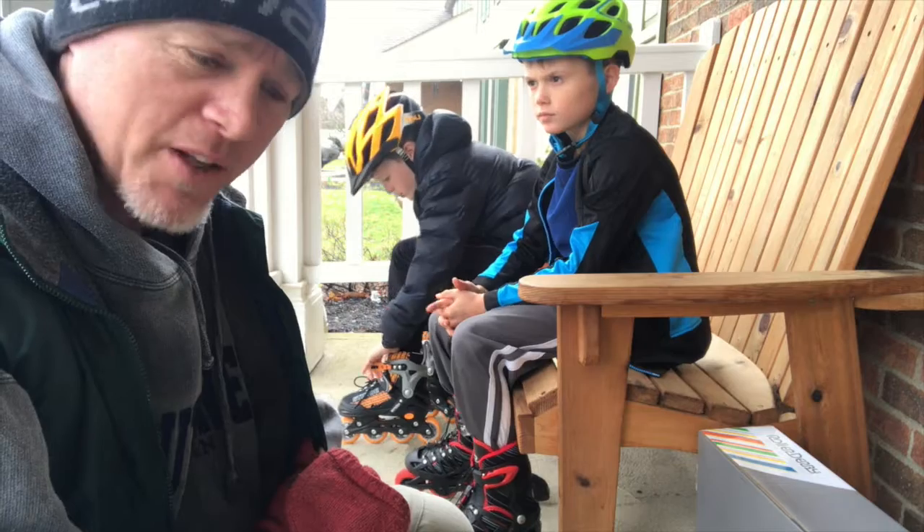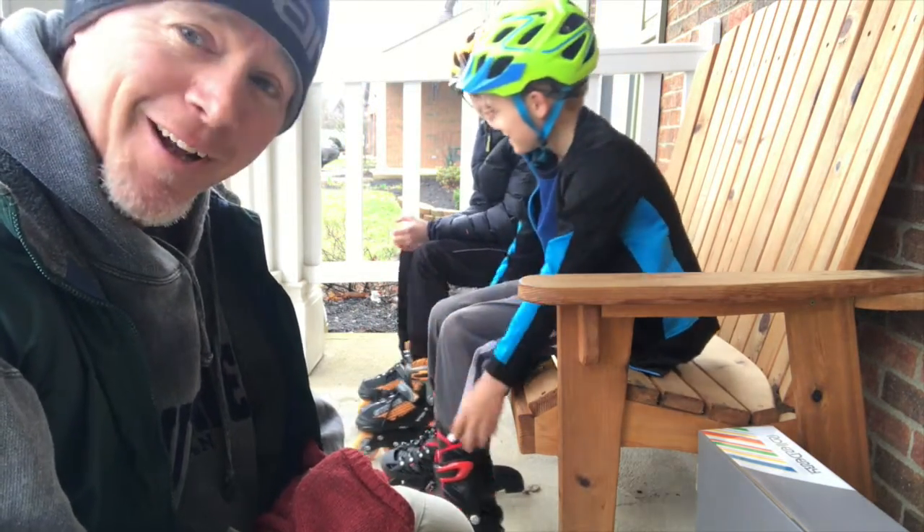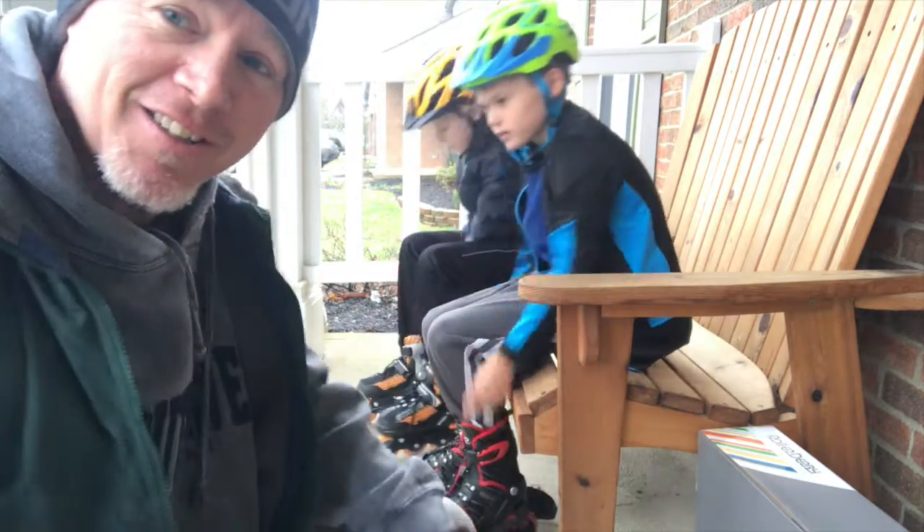As always, I recommend wearing a helmet. We were so excited last night that we might have kind of forgot to put on our helmets. But the boys are suited up now — let's take a spin.